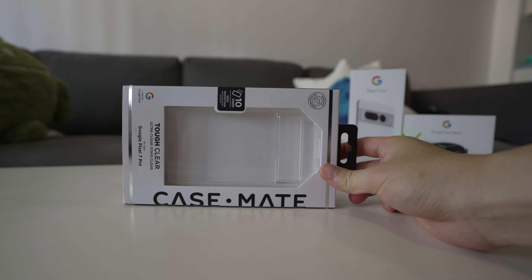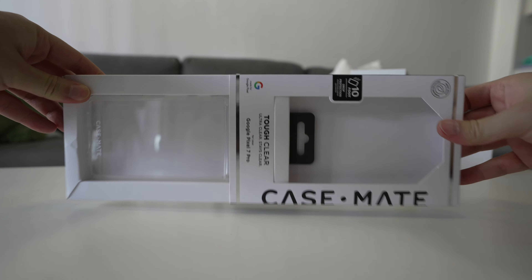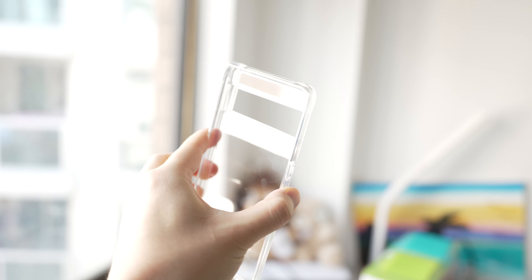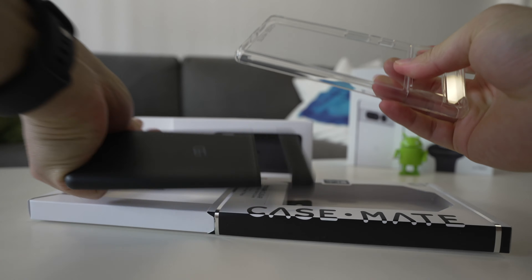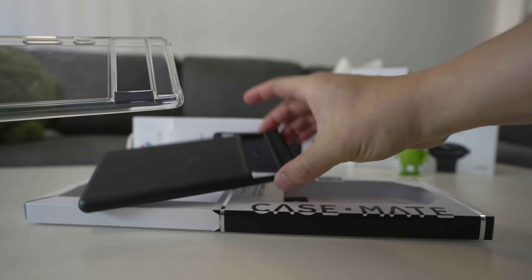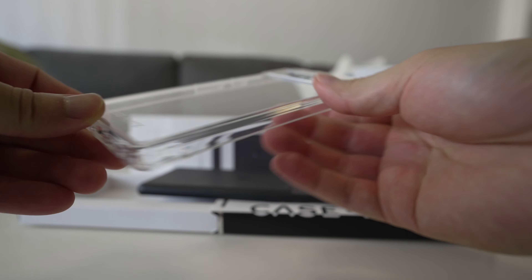Next we have the Casemate case — it's semi-official, it's on the official website and has the 'Made for Pixel' logo, and it was one of the first cases on the store when the Pixel 7 launched. This is probably the most protective of the three cases. It's a clear case, still flexible, and feels about the same rigidity as the official one — they both have that TPU case kind of feel. The difference is the buttons don't have that metal button; it's just rubber, which does affect the button press a little bit.